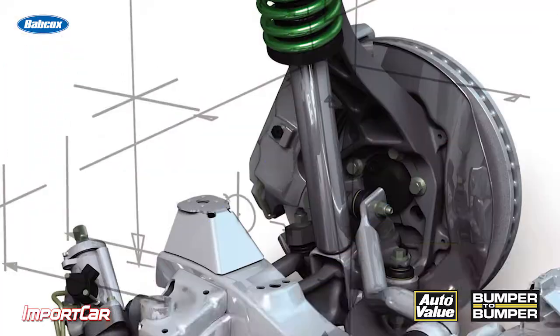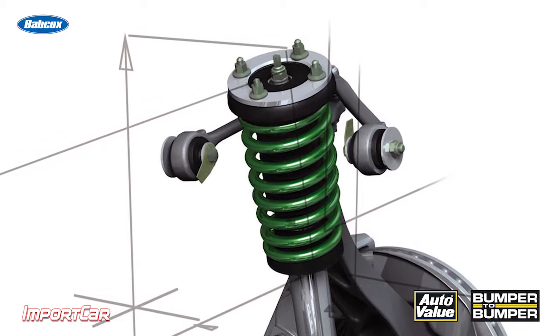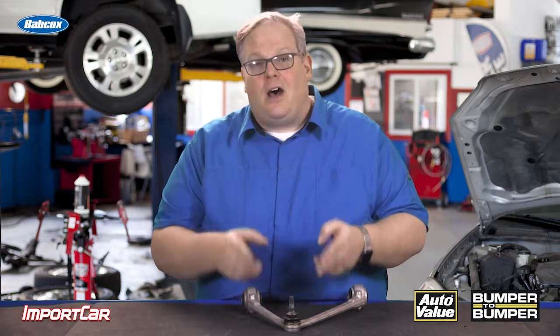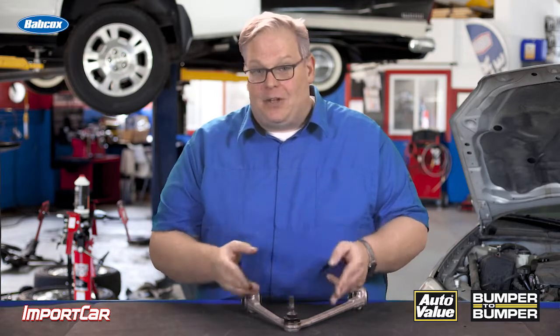With this design, you're probably going to have an initial torque spec and then an angle anywhere between 30, 60, or 120 degrees. It's critical that you follow this because if you do it wrong and put too much force on it, it could break — or it could be too loose. If it's too loose, it might destroy the knuckle. So keep this in mind when you see this design of ball joint stud: you're going to need a torque angle gauge.